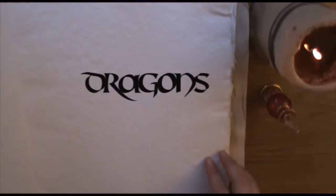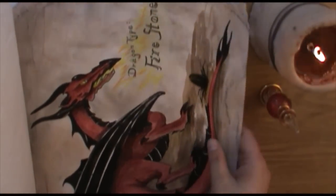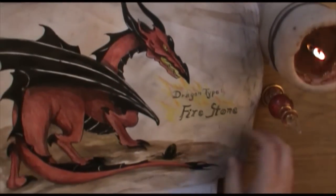The Firestone Dragon is a deadly and fierce fire breather, but if found as a hatchling, it is possible to train this dragon. But it is not my quest to teach you how to train a dragon — I'm here to teach you to draw a dragon.